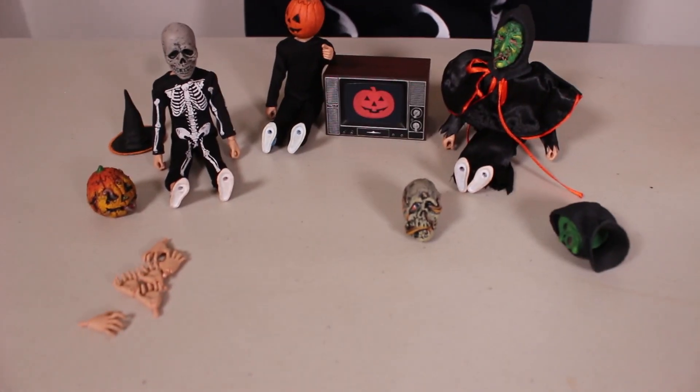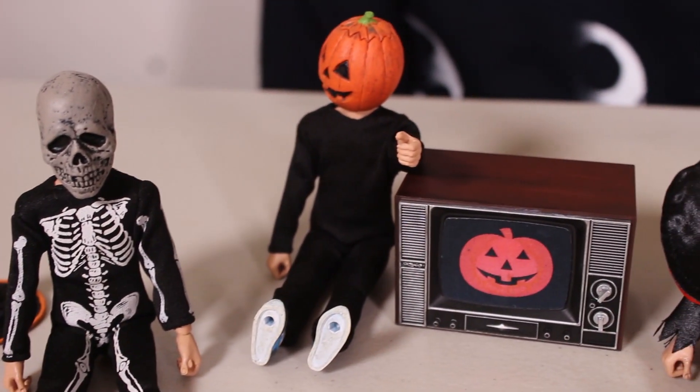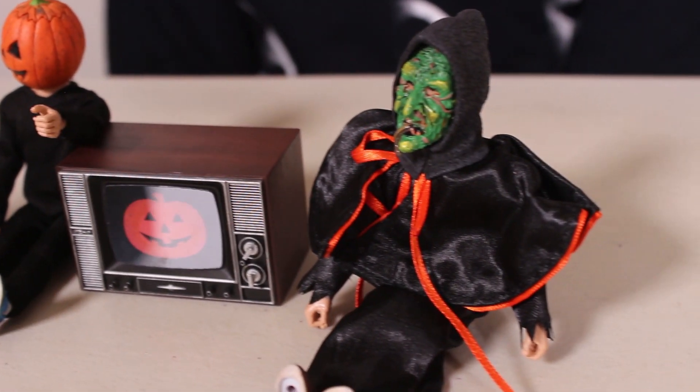We're going to do a close-up on three of these figures and that will be pretty much it. Bye guys, subscribe.